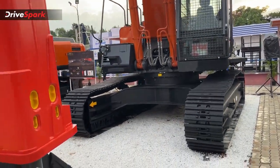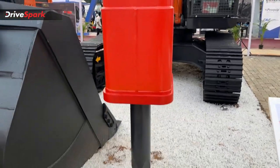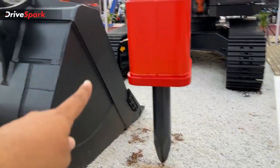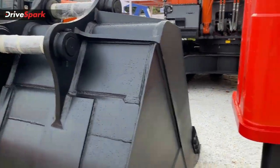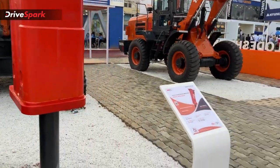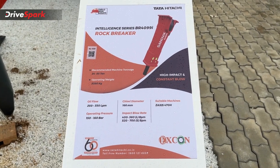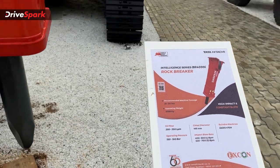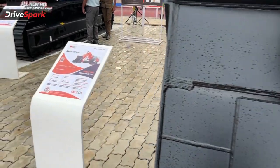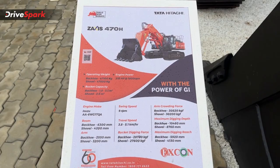Here you have an excavator with a rock breaker attachment. You can install the arm length, the rock breaker, and then the bucket. This is a large excavator. You can see the specifications here, including the rock breaker specifications and vehicle specifications.